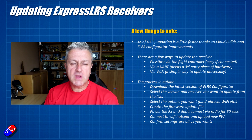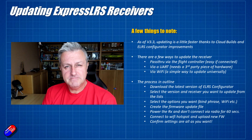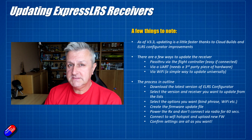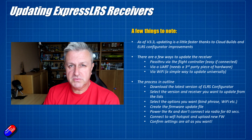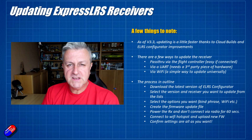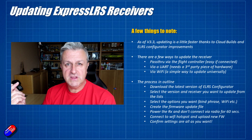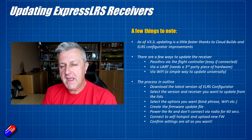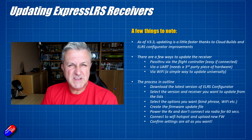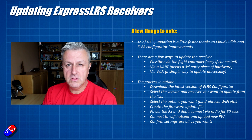There are actually three different ways that you can update the receiver. I'm going to show you the way using a Wi-Fi hotspot, but let me cover all three. The first is pass-through: if you already have a flight controller in your model with the receiver connected by CRSF, which is how most people do it, you can talk to the receiver via the flight controller and flash it that way. You connect a USB cable from your computer into your flight controller and it pushes the update through the flight controller into the ExpressLRS receiver. It's great if you already have the receiver installed in a model, and typically those things are powered via the USB cable so you don't have to plug the battery in.